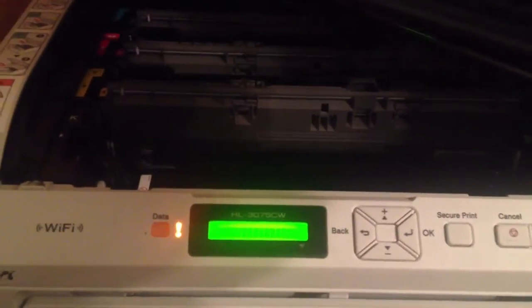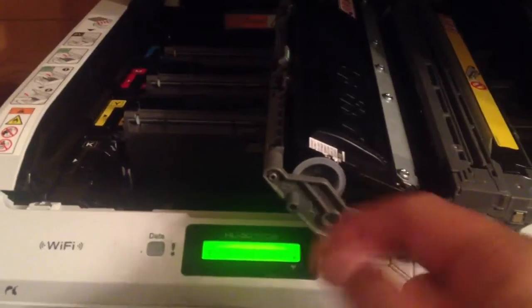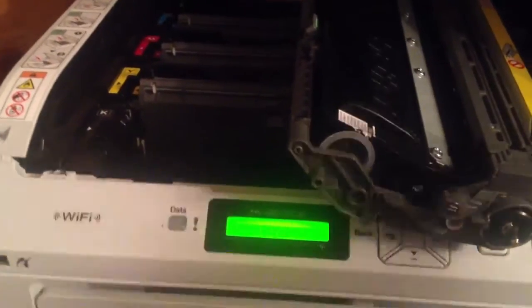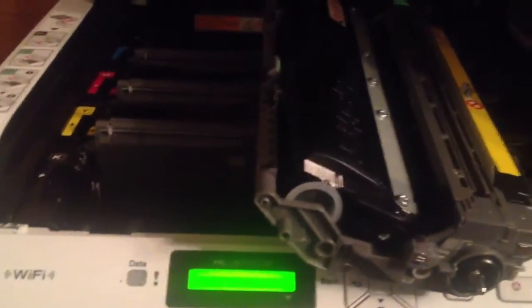I buy my toner from a company called Toner Pirate — it's the cheapest around that you can get. These tabs pop off, but make sure when you order the toner that you order the extra little plastic tabs, because when you pop these out, they break. You can order these really cheap, like $3. Just get them automatically when you order your toner — it makes it a lot easier for cleanup.